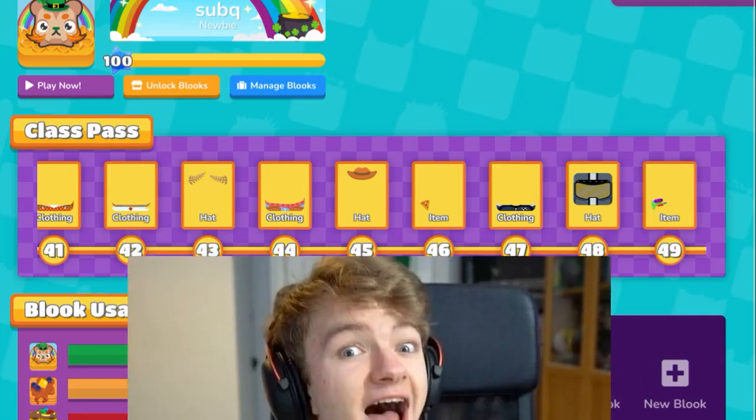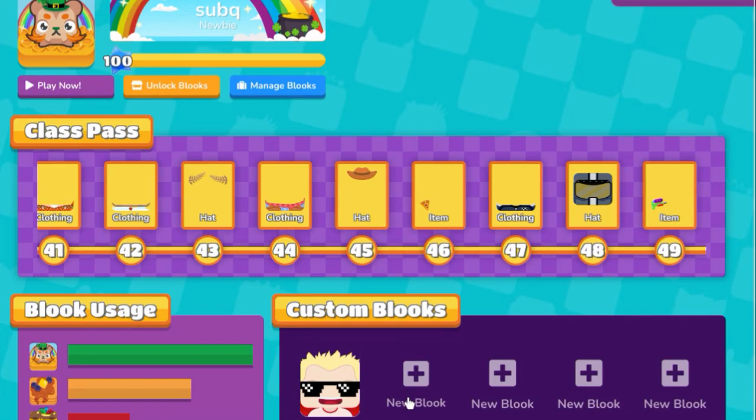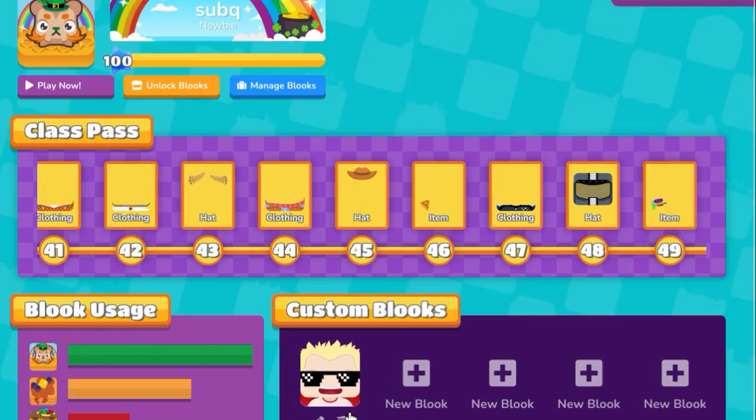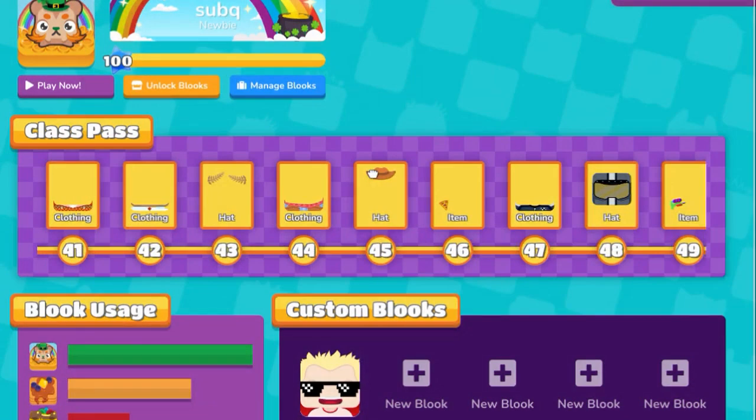This is how to make TommyInnit inside Blooket. First off, you create a new Blooket. But before that, you have to have this entire battle pass finished. Then you can start making the Blooket.